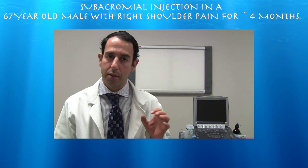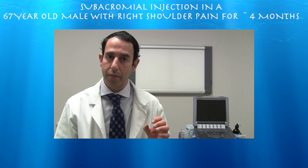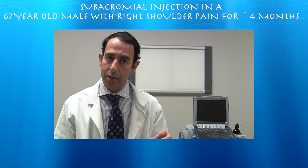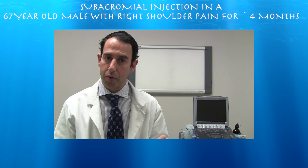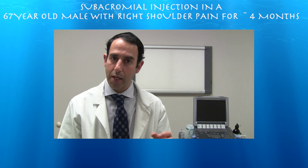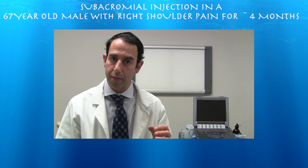Here is a routine subdeltoid injection in a 67-year-old male. We feed the needle right under the deltoid muscle into the subdeltoid bursa, which looks basically like a little thin black line. Once you start injecting this region, you can see how it fills up with fluid and you have this whole space.